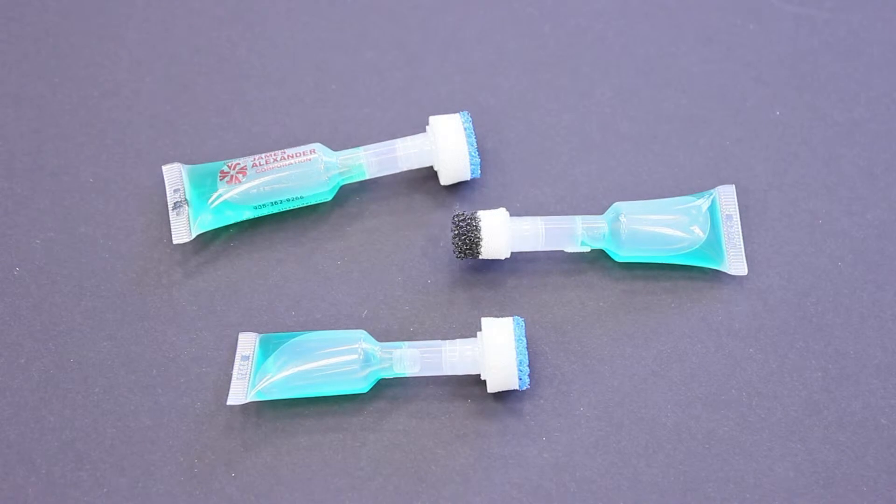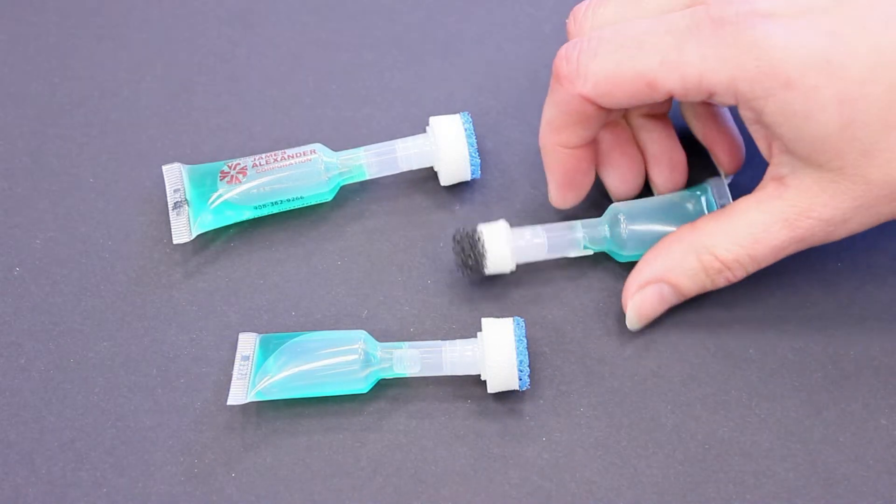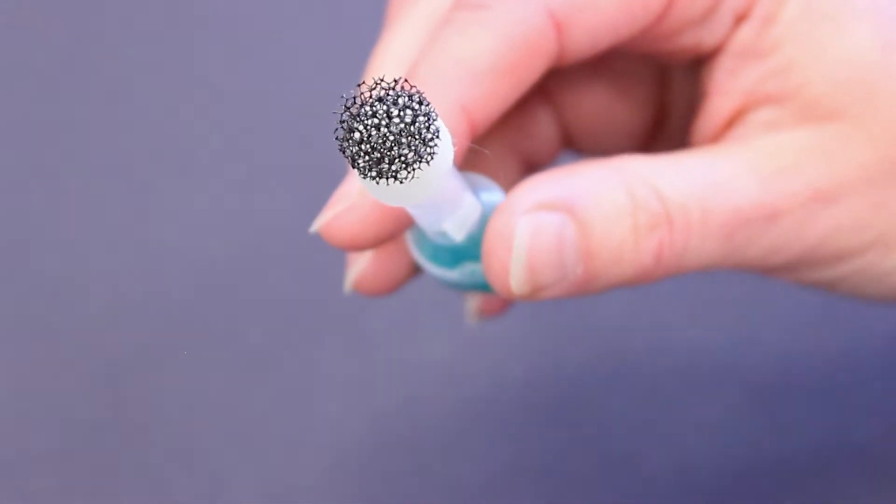James Alexander has a unique laminated foam applicator tip that fits on the two milliliter or five milliliter plastic ampule. The laminated foam tip is perfect for a scrubbing application.